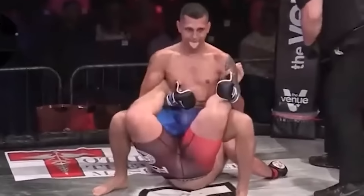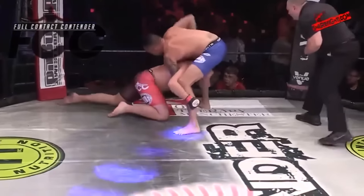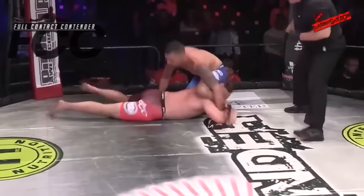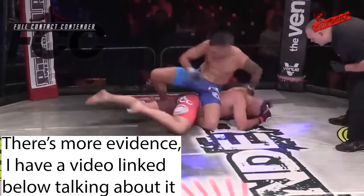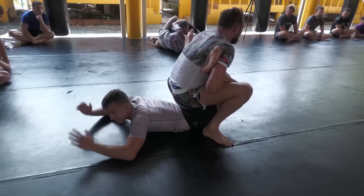Back to the Boston Crab — the most well-known instance of it being hit was in a fixed MMA fight. You can tell by the way the guy decides to just lay on his belly and hardly defends. The submission still works, but you have to be way better than the person you're hitting it on.